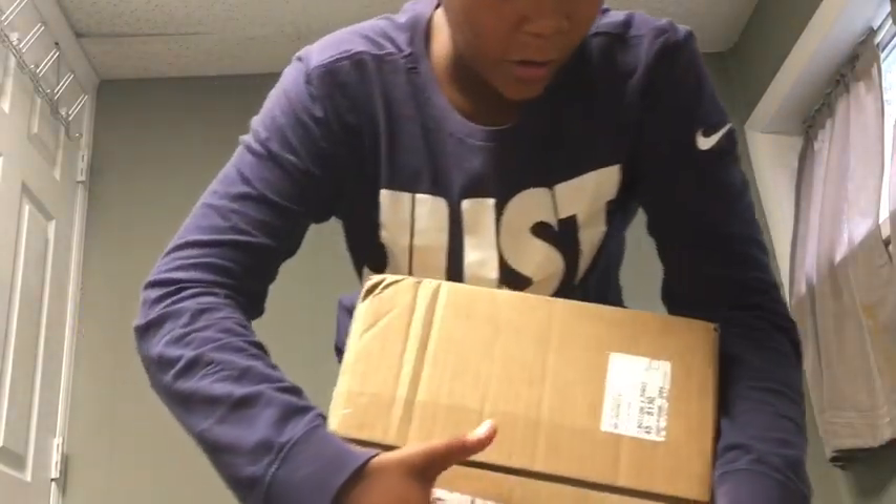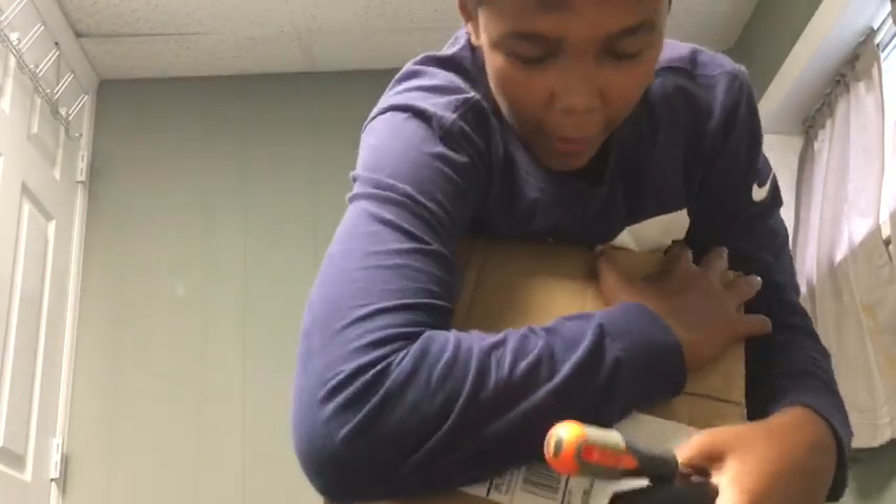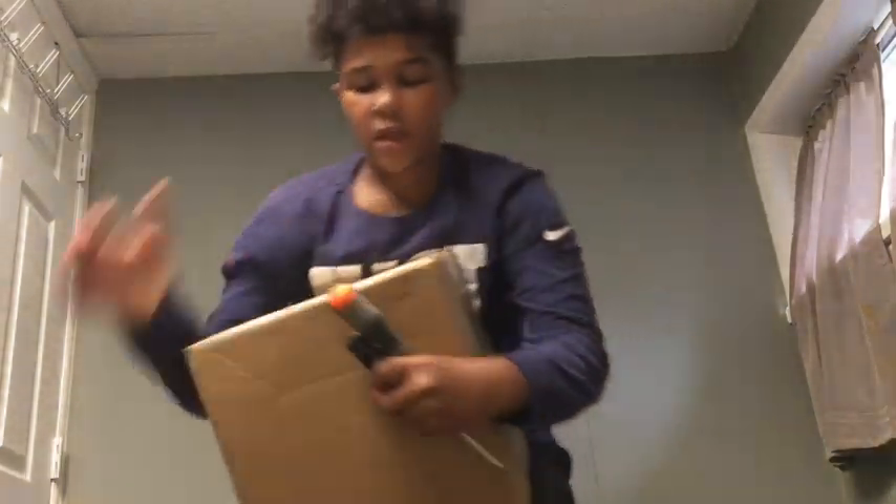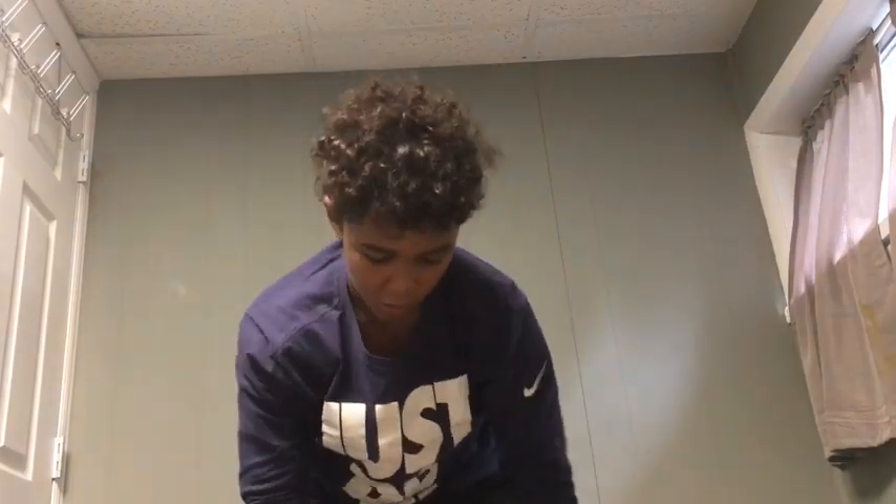I can't show you that, I also can't show you that. We got the Schutt F7 right here and we're getting ready to unbox it. My brother's watching me, but I'm not putting him in the video. I'll just do this review and stuff.